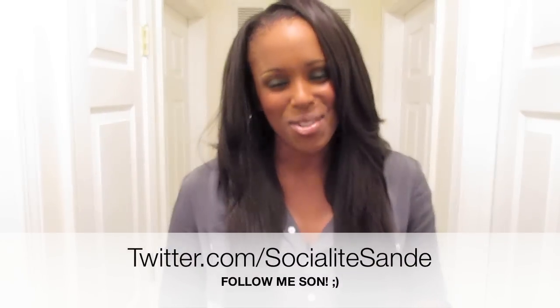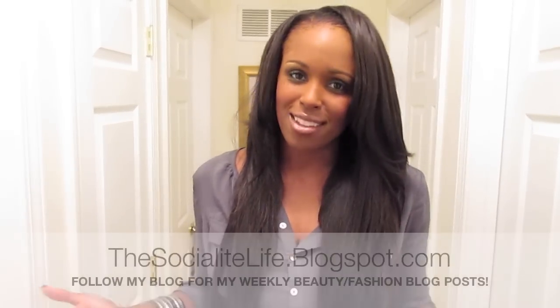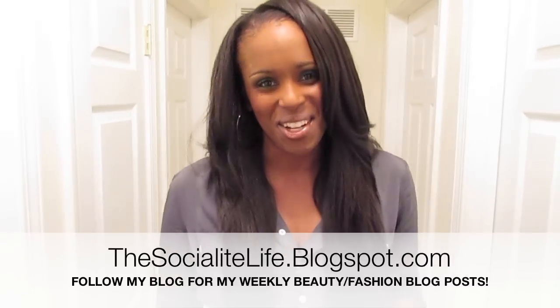Be on the lookout for a whole bunch of videos — some budget-friendly tutorial videos. I have a foundation routine video coming out soon. If you guys haven't checked out my nail polish video showing you a whole bunch of really cheap dupes for some high-end brands and colors, make sure to check out that video right over here — click on the box, or there'll be a link in the description box for mobile. As always, follow me on Twitter at twitter.com/socialitesandy, friend me on Facebook at facebook.com/thesocialifelife, and follow my blog at thesocialifelife.blogspot.com. I love y'all and I'll see y'all in the next video. Bye.